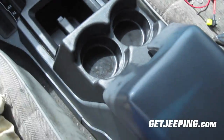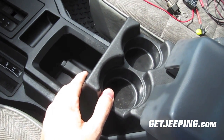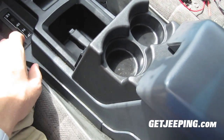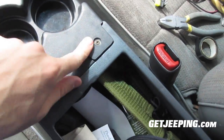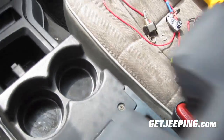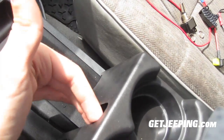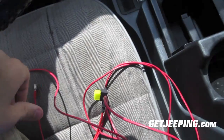On my Jeep I put a cup holder in — you can go back to my old videos for that. But a cup holder in there looks pretty cool. This one just mounts right in here and it's pretty steady. It's kind of hard to drill into it at this angle, so what I'm going to do is actually take this out so I can drill into it and put everything up the way I need to.